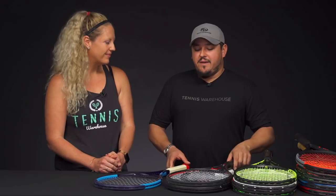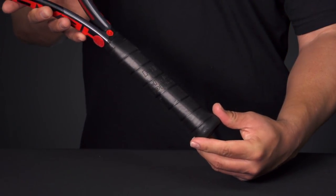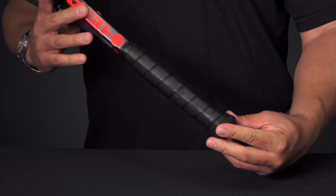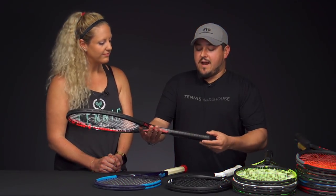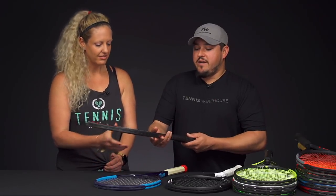So with the Head shape, for example, this Head Graphene Touch Prestige has that classic Head pallet on it. It's going to feel more rectangular — it's definitely wider in the direction of the racket face than it is on the side beam of the racket, which is more flat on that side. So that's the traditional rectangular shape with this Head Prestige here.